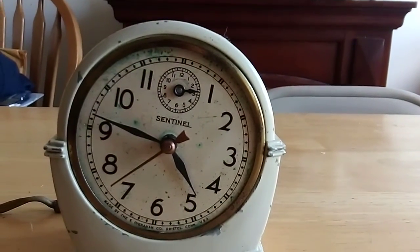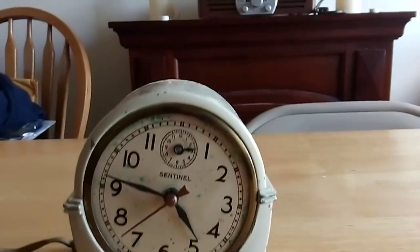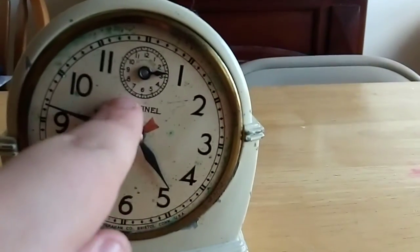So it's really cool — it's replaced the 12, so there's no 12 on this clock, because this replaced it.